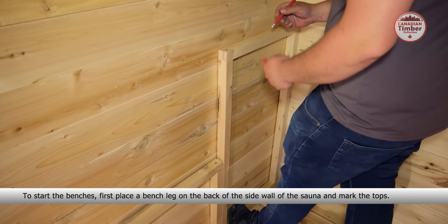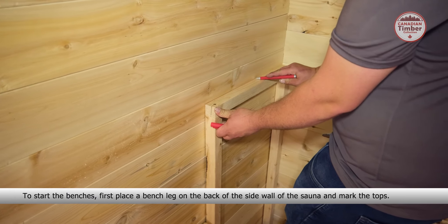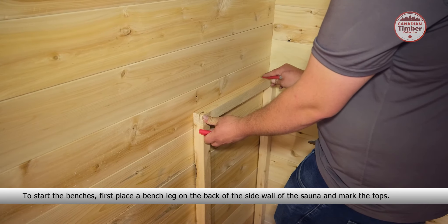Place the second ridge cap over the first. Ensure it is tucked under the front trim piece and continue securing with self-sealing roofing screws into every other ridge.